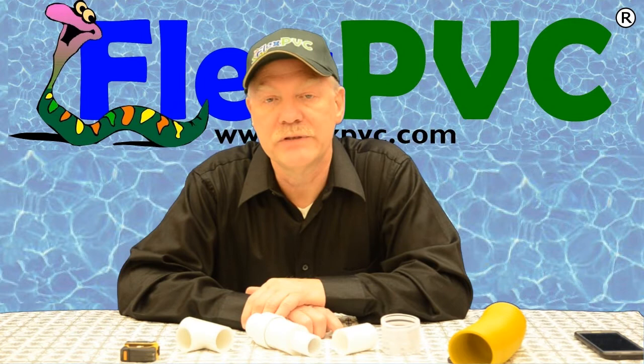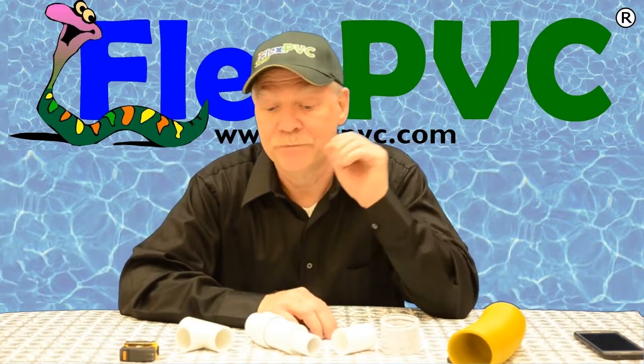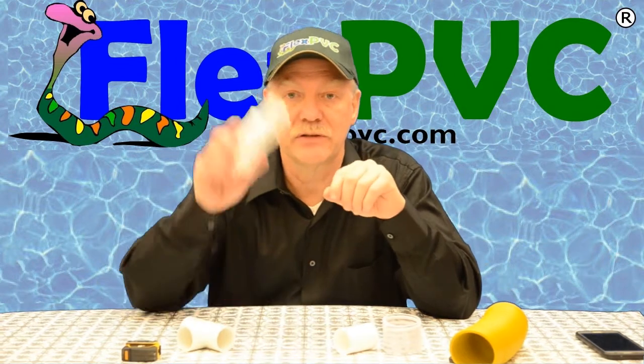Hello YouTube. Hello America. Hello the world. This is Eric at FlexPVC.com. I've got some videos for you today. The first one I'm going to start with is telescoping couplings.